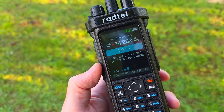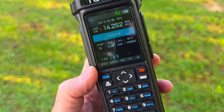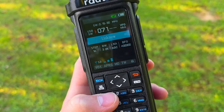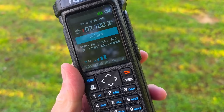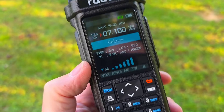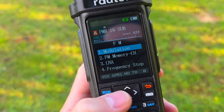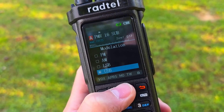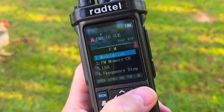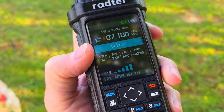If you want to change the band, for example from 20 to 40 meters, just enter the frequency like 7100. You can see that I changed the frequency. Next we need to change the modulation — you need to go to the menu and change the modulation to lower sideband. Now I'm ready to listen to the stations on 40 meters.